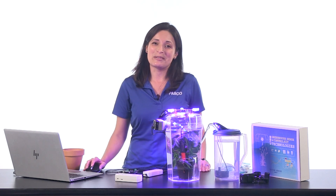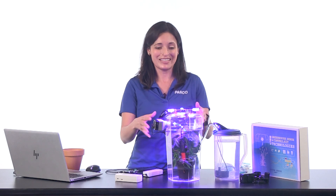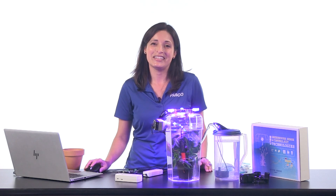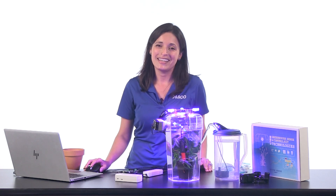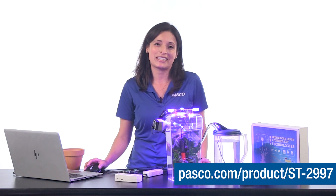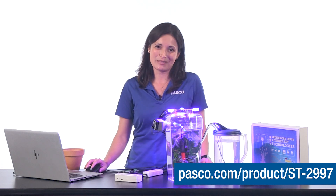I bet you're already thinking about a bunch of different ways to control the light, temperature, air movement, and other things in the greenhouse. Visit PASCO's experiment library to find classroom activities for the Greenhouse Sensor Control Kit. And visit the kit's web page for details on how to assemble individual kit components, like the greenhouse sensor or grow light. Thanks for watching — keep coding and have fun exploring the possibilities.